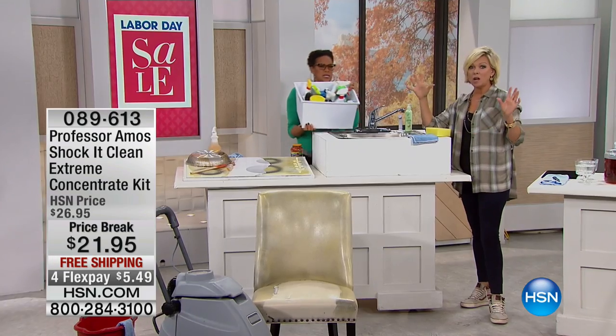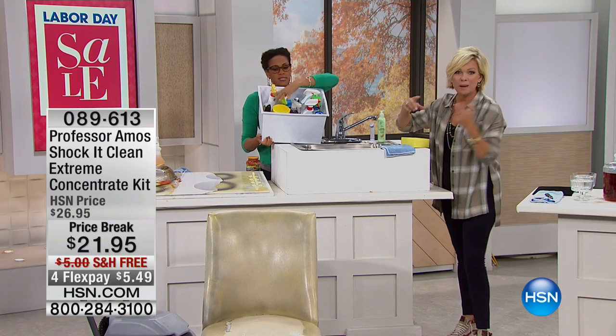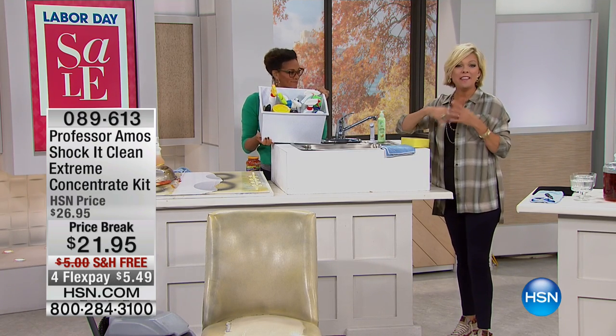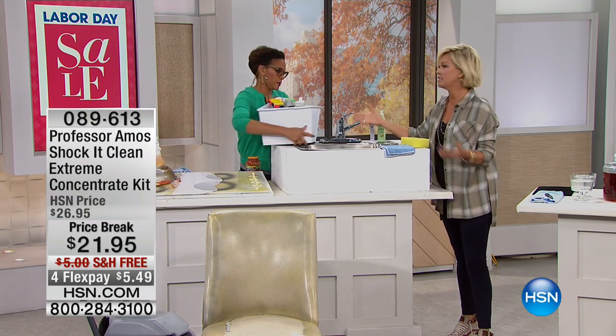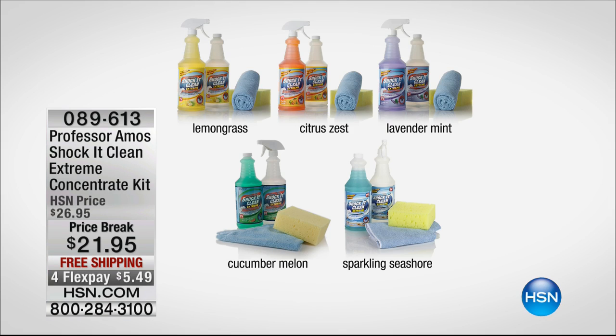What are we spending on one bottle of cleaning solution that does one thing or is used for one surface? You're spending 68 cents per bottle by getting this value tonight and they smell amazing. There aren't the soaps, the sulfates, and the animal fats that other products contain. So you just choose your fragrance — all choices available with the exception of lemongrass. We have cucumber melon, seashore, sparkling seashore brand new, lavender mint, and citrus zest is my favorite.